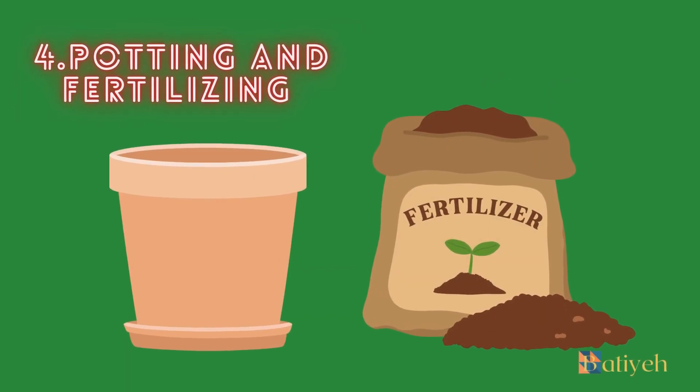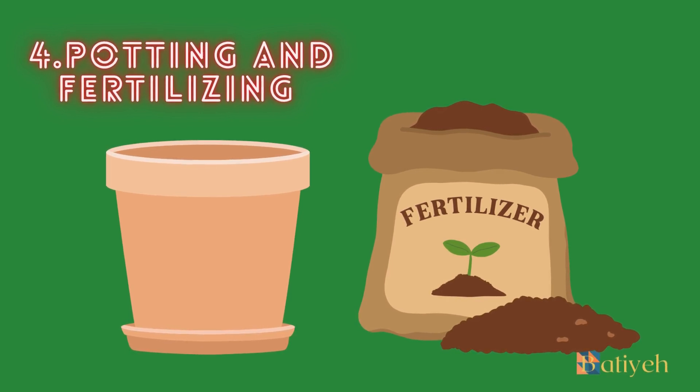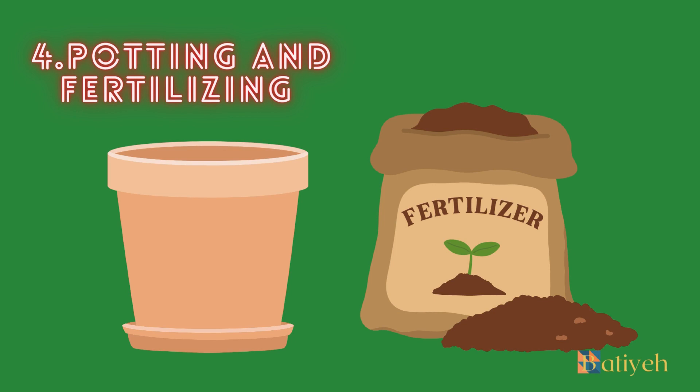4. Potting and Fertilizing. Orchids require a well-draining potting medium to prevent waterlogging. Most orchids are epiphytes, meaning they naturally grow on trees, rocks, or other surfaces, rather than in soil. A common potting medium for orchids is a mix of bark, sphagnum moss, and perlite or other porous materials. Repotting your orchid every 1 to 2 years, or when the potting medium starts to break down, can help ensure optimal growth. Fertilizing orchids is crucial for providing the necessary nutrients for healthy growth and vibrant blooms. It's best to use a specialized orchid fertilizer formulated for these plants. Dilute the fertilizer to half the recommended strength and apply it every two weeks during the growing season. During the dormant period, reduce or suspend fertilization to allow the plant to rest.